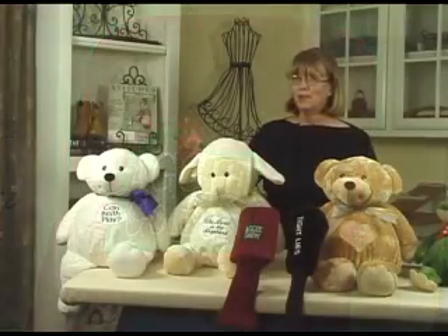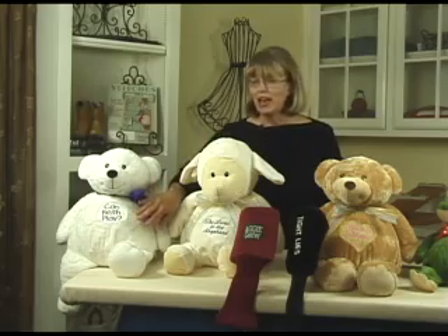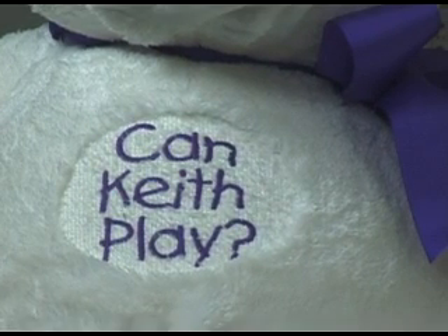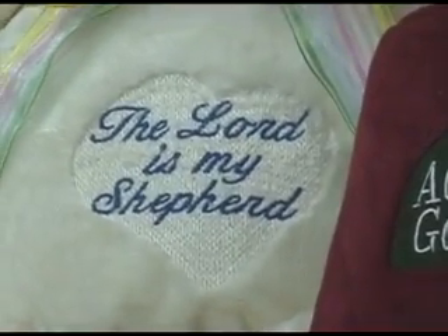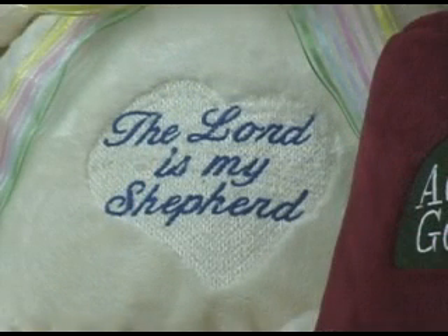Notice that I applied this technique when I embroidered this bear. And instead of using a full density, I backed off on the density, making it very light. And some of the fur actually comes through, but it lays down enough of the fur so that the lettering can be very plainly readable. This one has the shape of a heart and it says, 'The Lord is my shepherd.' So this shape goes very nicely with this bear.